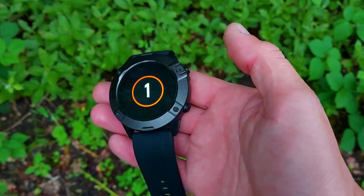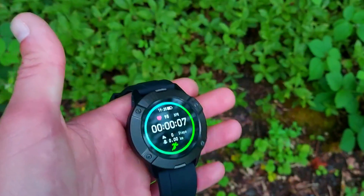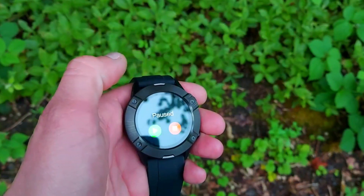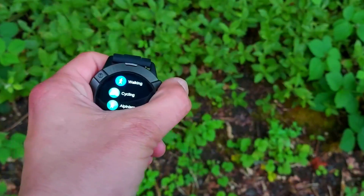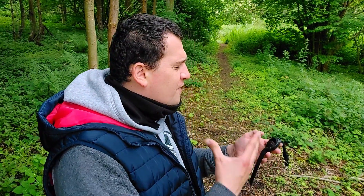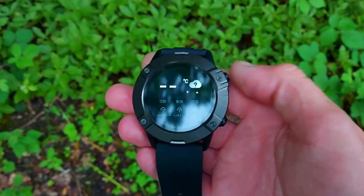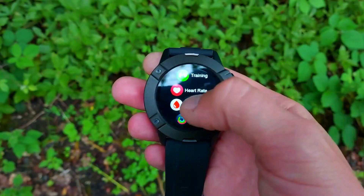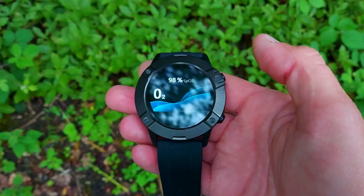Keep swiping left and you reach the sleep tracking screen, which shows your overall sleep time, your time of falling asleep, and your wake-up time — all without needing to open the companion app. Continuing to swipe gives you a weather widget and then music controls. The music control buttons are huge and easy to press — play, next, or previous song — perfect for exercising. One more swipe left brings you back home.